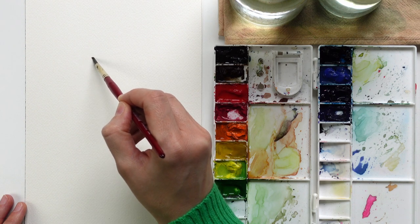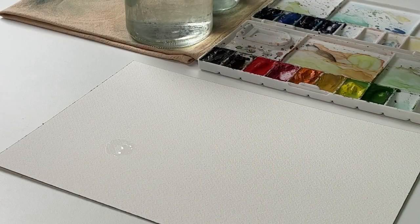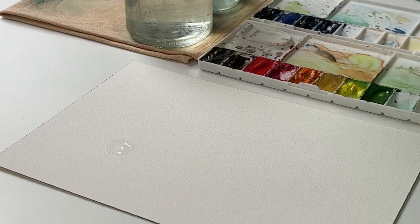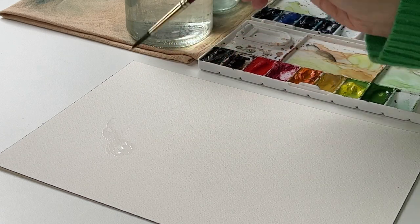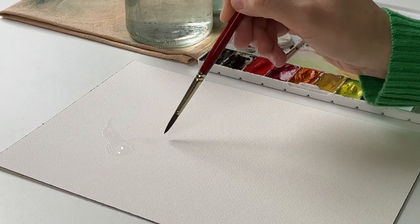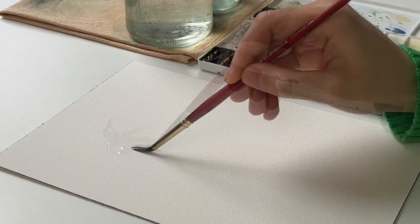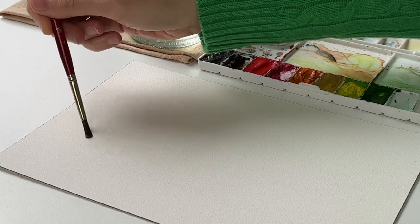I put some water onto the paper in a round shape so it can remind us of the central part of a flower, and then I can add some petals — just shapes of petals with water — that in a second step I'm going to fill with colors.